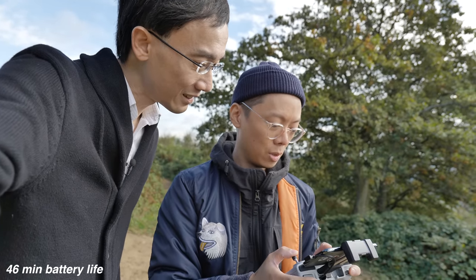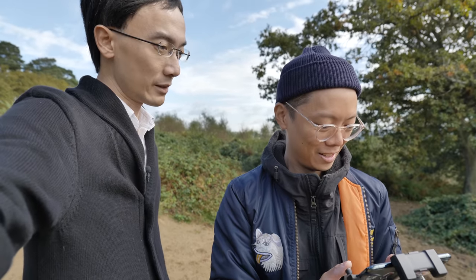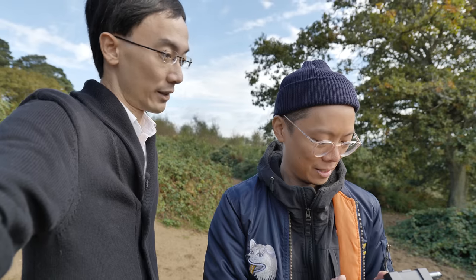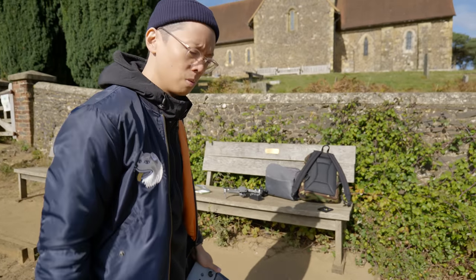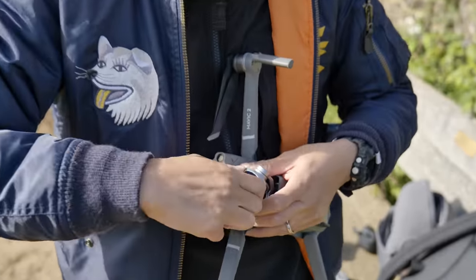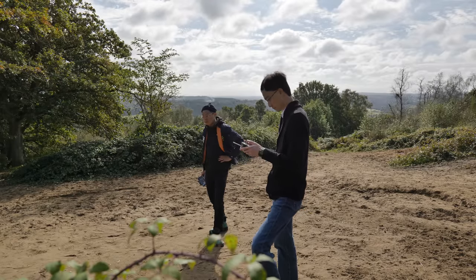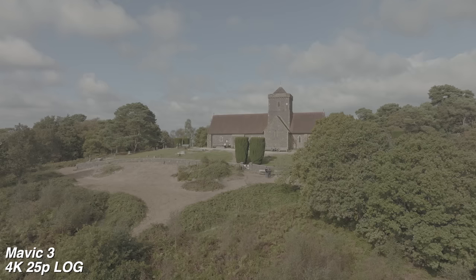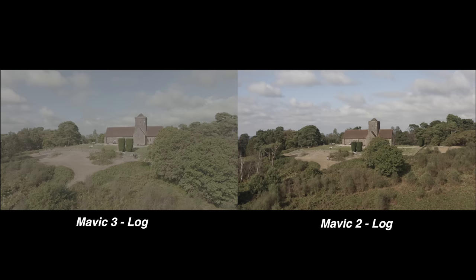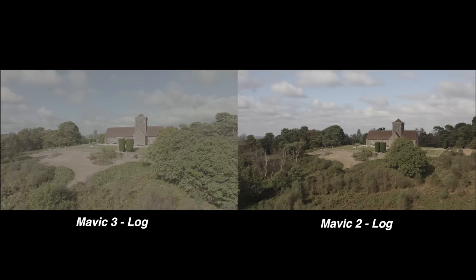The battery is so good — it's only on 53% now. Because before with the Spark or even the Mavic Air, the battery would already be flat. But how does it compare to the Mavic 2? Battery life is better on the Mavic 3. How do they compare in terms of performance? It's certainly easier to take filters off on the new one. The Mavic 3's main camera can take video with up to 12.8 stops of dynamic range. The log footage is noticeably flatter with the 3 also.